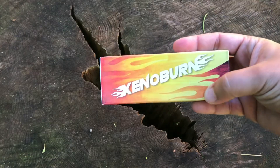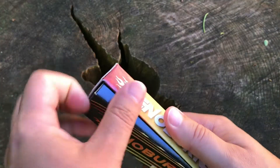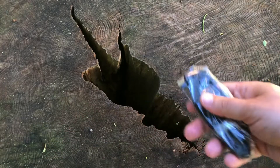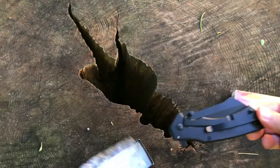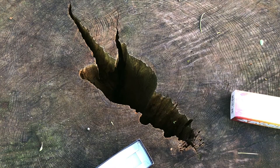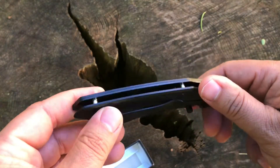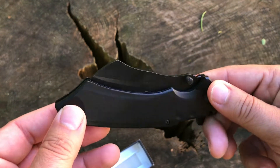Today we have the Xenoburn. I have not opened this up — I do not know what is in it yet, but I know it was five bucks. Got this a couple months ago with my big batch of $5 knives from Bud K. We have a very black knife — it looks like it's black on black on black on black.